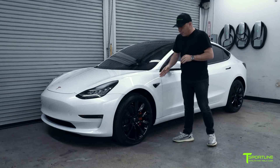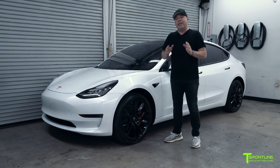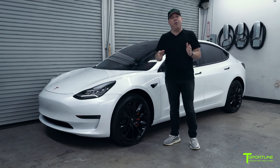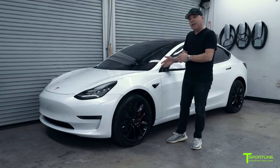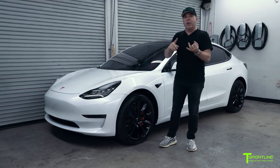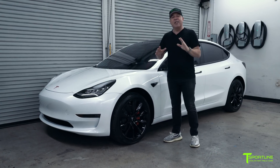Let's talk about the wheels. Our clients love our TST wheels, and our 19-inch wheel is the best looking wheel for any Model 3. Using the factory Continental tires, our gloss black wheels fit perfectly. It takes the factory tire pressure monitors, it takes the factory lug nuts, and of course the factory tire. It's a perfect fit.